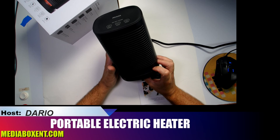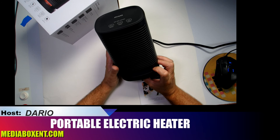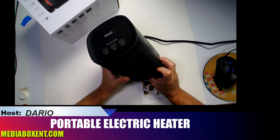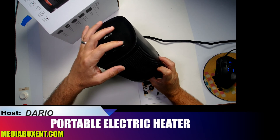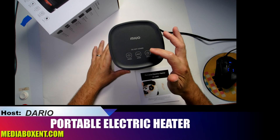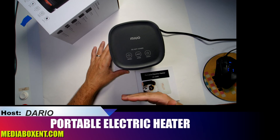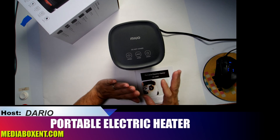There are two red settings for different heat speeds, and then the third press is cold air — fan only — which shows blue LEDs. It looks pretty cool at night, blue for cold air and red for heat. Then one more press cycles back to the beginning. Now, if we shut it off, pay attention — it's still running at low speed to cool off.